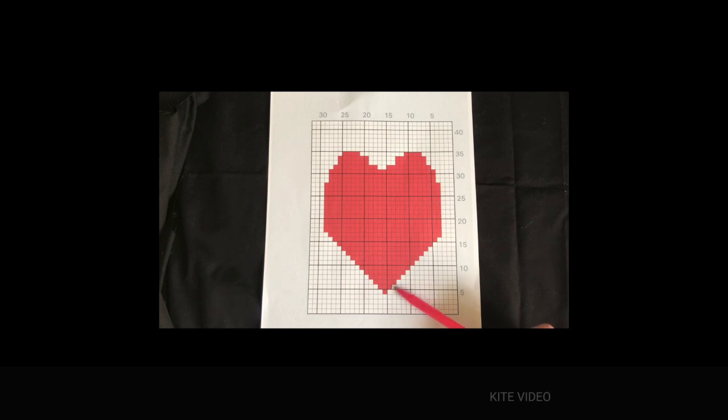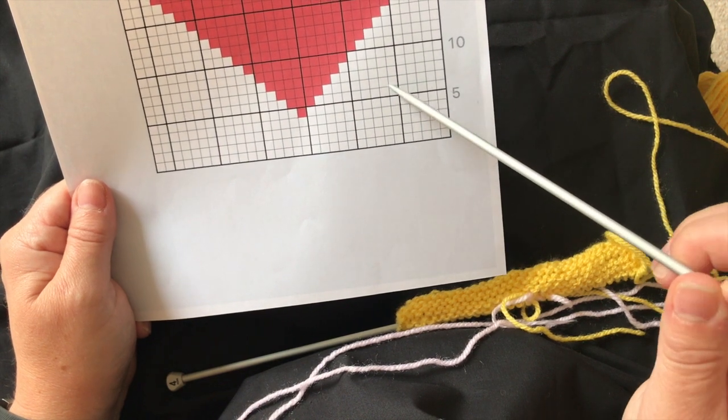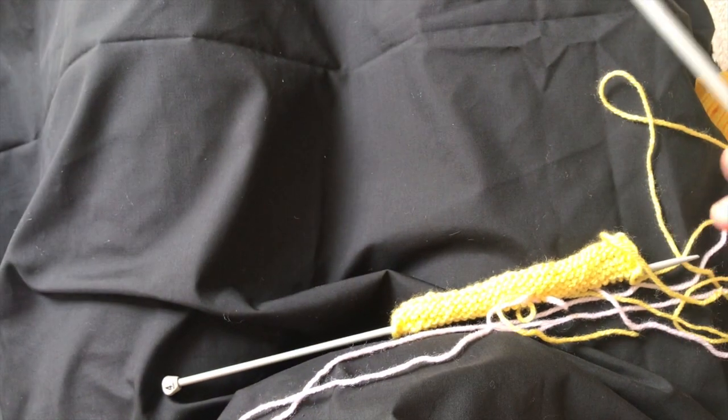As you can see on the chart, the pattern emerges so that it increases by one square on either side. Rather than counting each time, you get to know that the pattern grows out by one stitch on either side, so you don't really need to count once you get into the pattern of it. So on row seven, we're going in from this side 13 stitches on the yellow — and that's on a knit row.